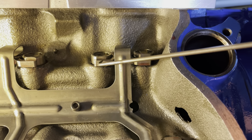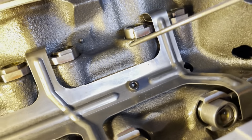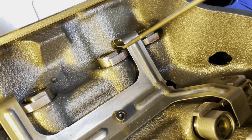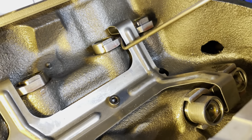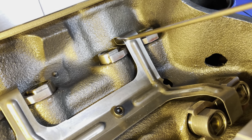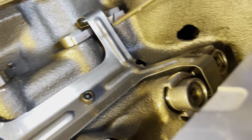I put the lifter guides — let's call them dog bones — put those in, put my spider tray in, and bolted it down. The first time I put it in, this one right here was touching. It's spring steel, so it springs a lot. It was using spring force to push sideways against the guide, which puts a constant force on the side of the lifter. So I took it back off and bent it a little bit so there's no tension on there. All the rest of them look pretty good.